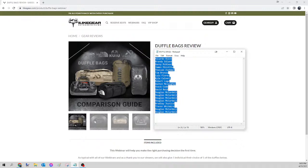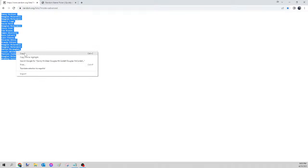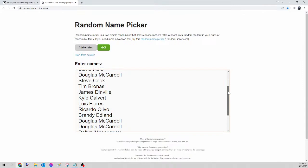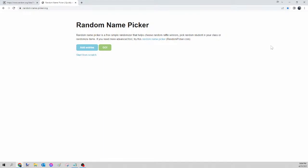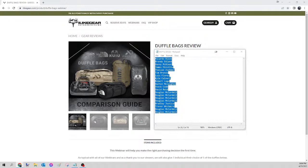Next up we have the duffel bag. We select all those names, right-click copy, go to random.org/list to mix up the names, then paste into randomnamepicker.org to select tonight's winner. Scroll down to verify your seats. Once again we're on the duffel bags only. Here we go — this is for tonight's duffel bag. And the winner of tonight's duffel bag is... Brandy Edlend! Congratulations Brandy, please send your guide the Facebook message, let me know which one you want, and I will get that ordered for you tomorrow.